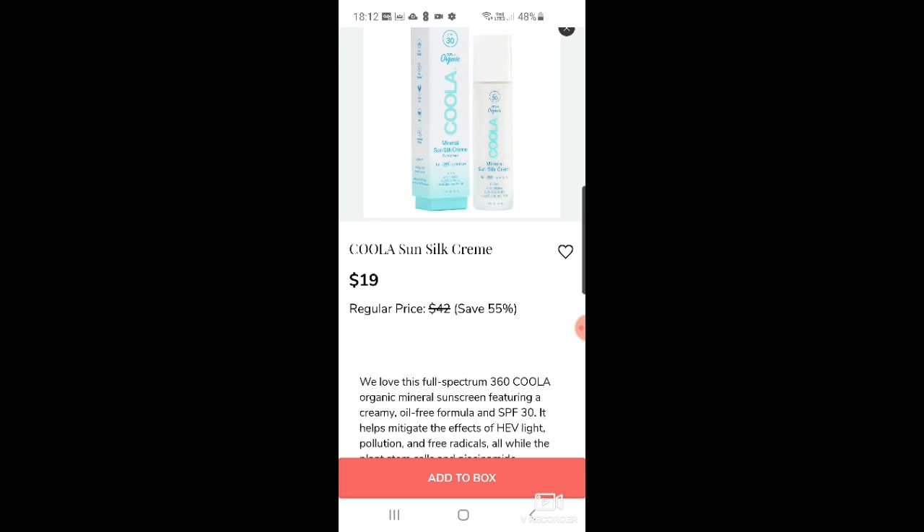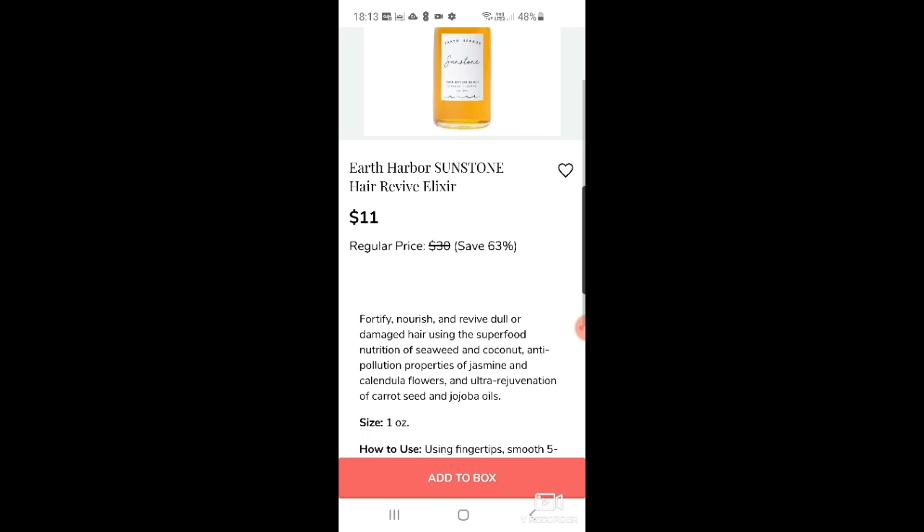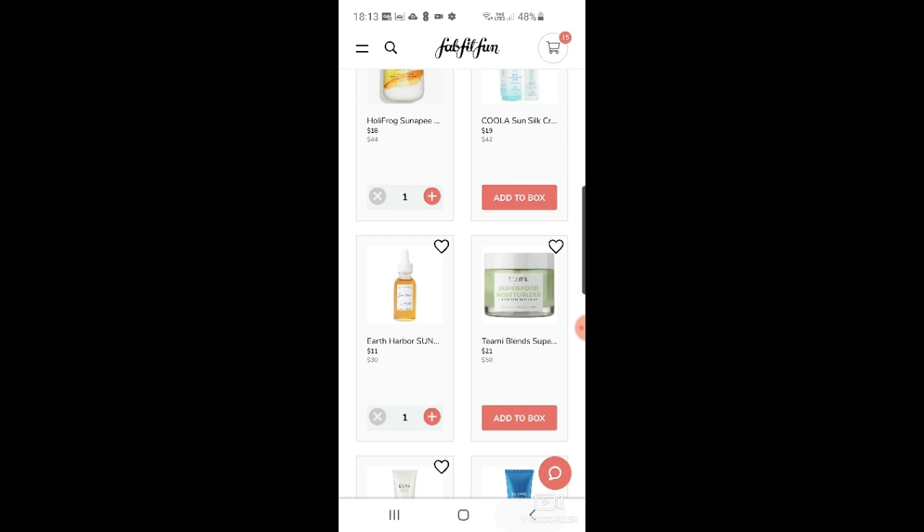There's the Coola Sun silk cream — a mineral sunscreen at $19. Mineral sunscreen is better for the ocean because it doesn't release plastics. Then Earth Harbor sunstone hair revive elixir for $11 — fortified with seaweed, coconut, jasmine, and calendula flowers. I'm going to add that to my box — it does sound nice. I want to try Earth Harbor but I don't need more skincare really.